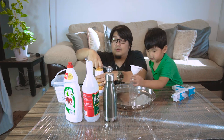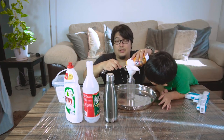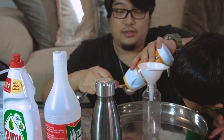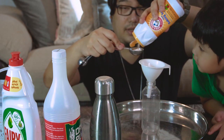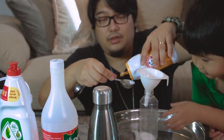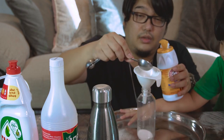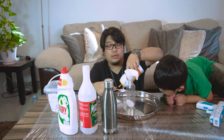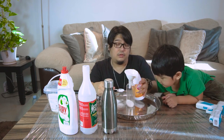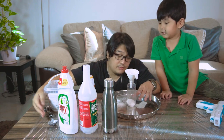So first, what I'm going to do is put the baking soda in first instead of water. One... two... and three. Let's try three tablespoons of baking soda.